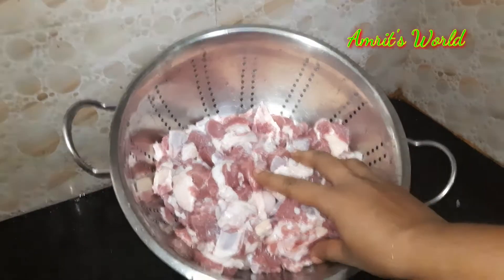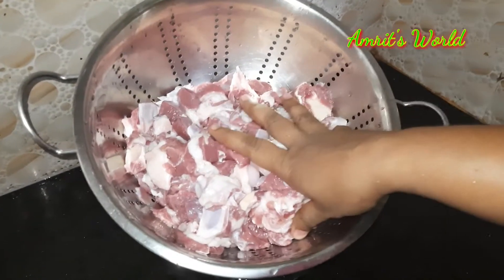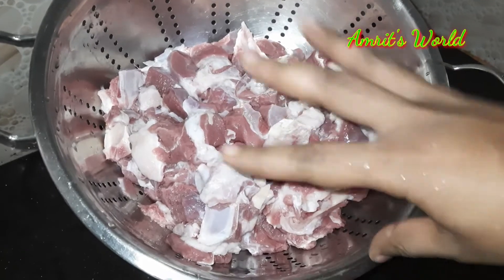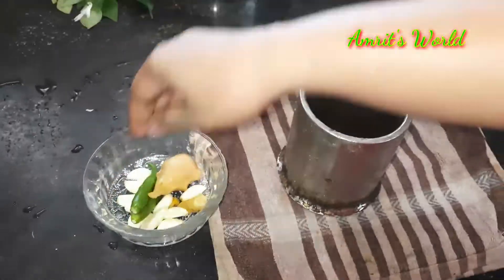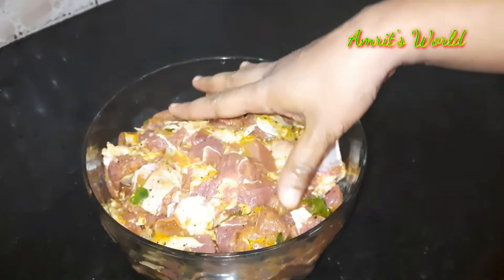I'm going to add a lot of phyton — I'm going to add 1 kg of phyton. We will add the phyton and mix it up with phyton.